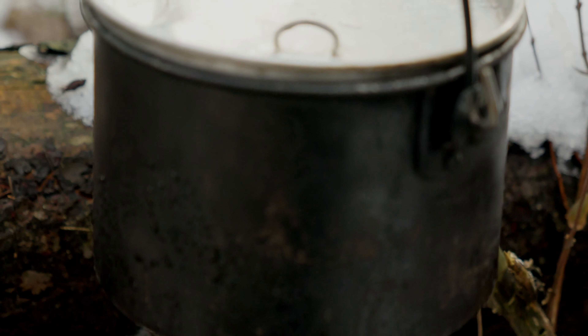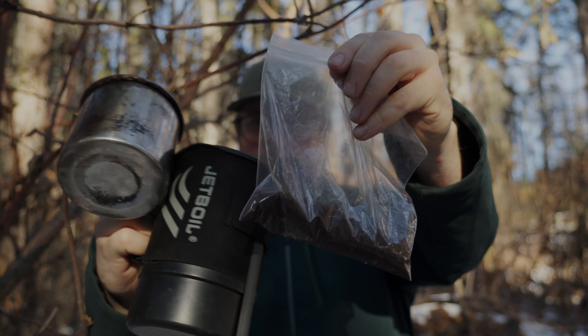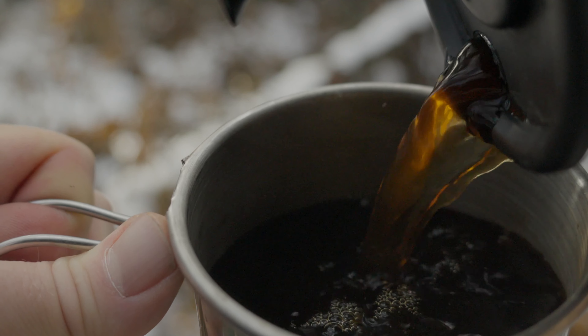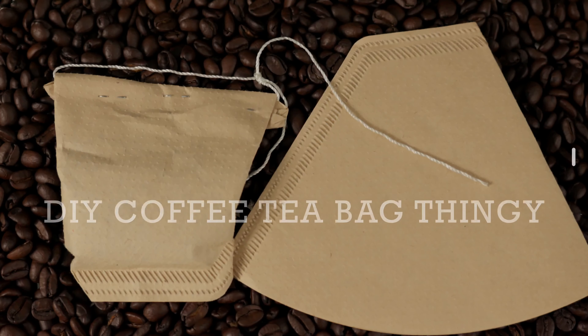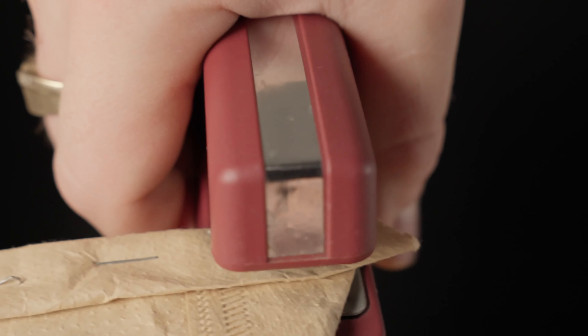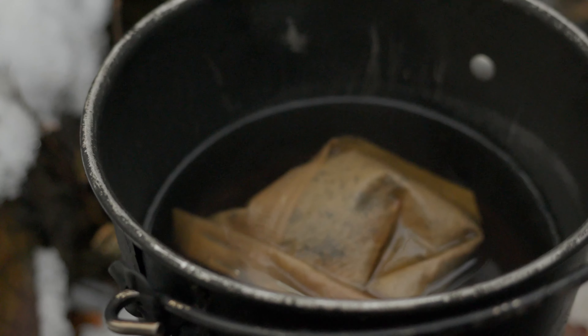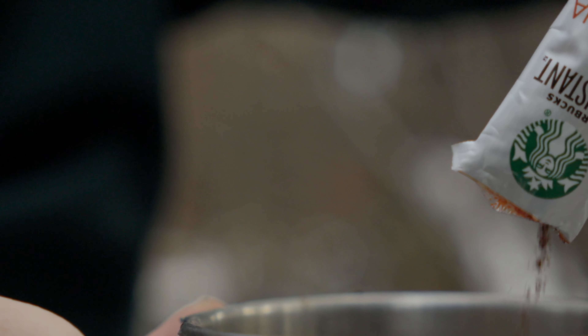For a number of reasons, sometimes I want to use a different pot instead of my Jetboil. Additionally, this method requires bringing a second container to pour your coffee into after you make it. If any of these things are a deal-breaker, you may want to consider the DIY coffee tea bag. These are super easy to make and are by far the most convenient and lightweight way to make coffee on the trail, next to instant coffee — but this video is about making good coffee.